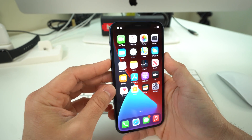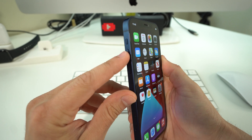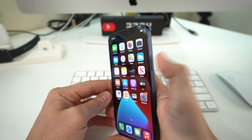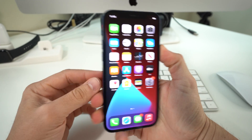To force turn off and restart your iPhone 12, you're going to press the volume up button, volume down, and then press and hold the lock button or power off button. You're going to hold it for a few seconds until the screen just completely blacks out.